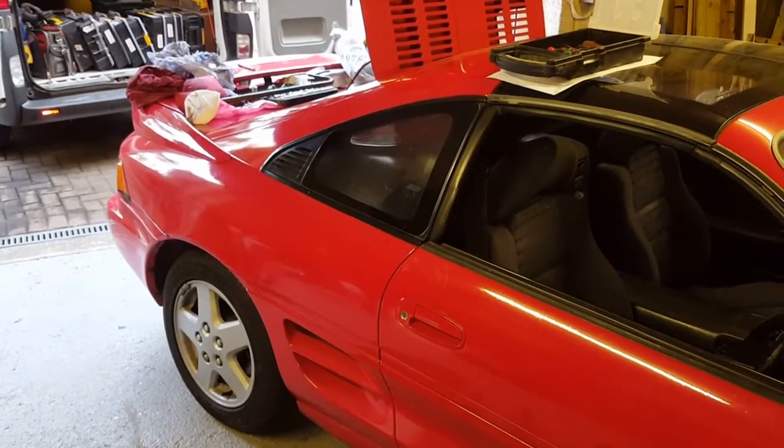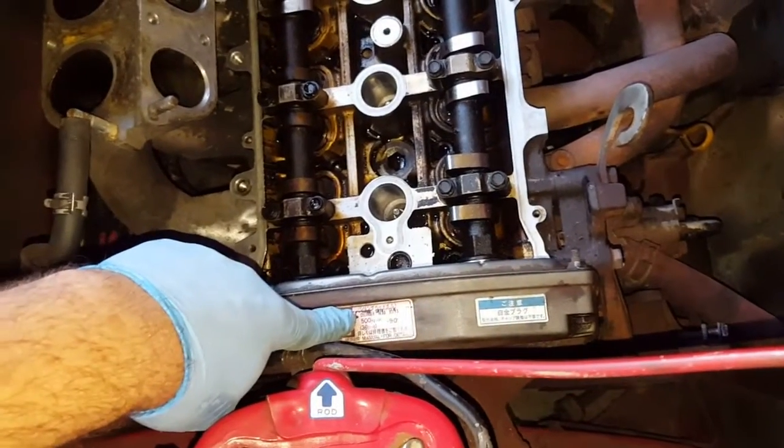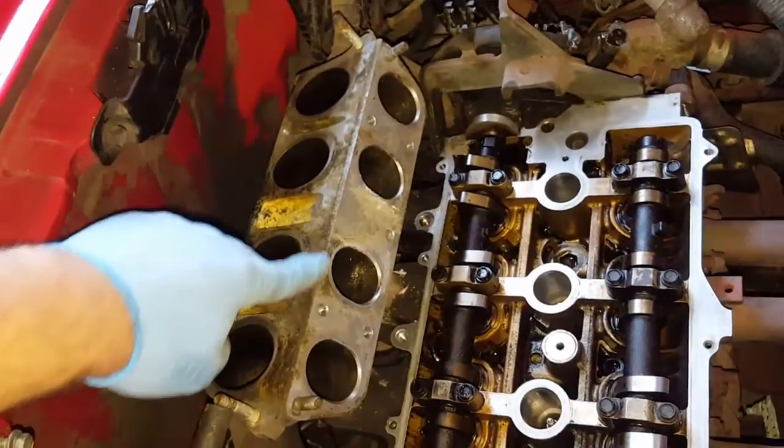So let's continue. I want to get the exhaust off and the cam belt cover. If I could get this cam belt cover off to take a look I'd be a happy man. And this exhaust — and also get this off if I can.